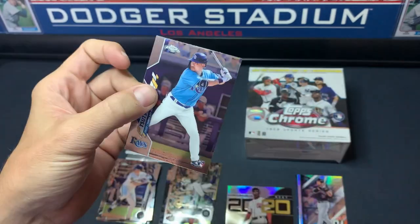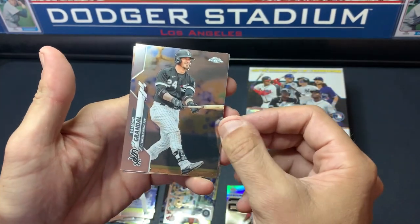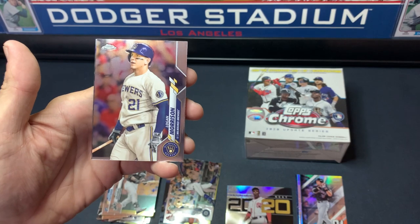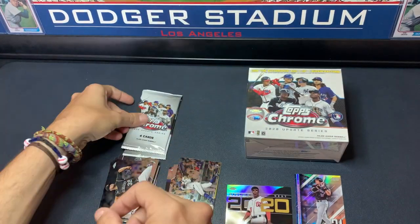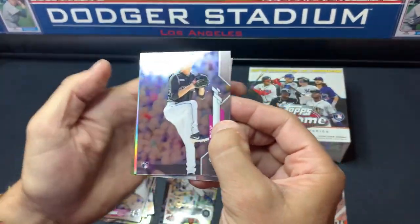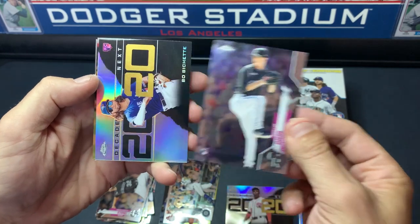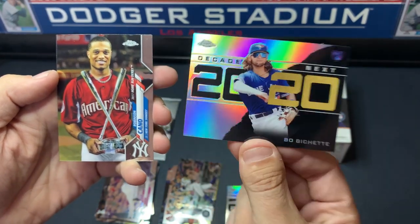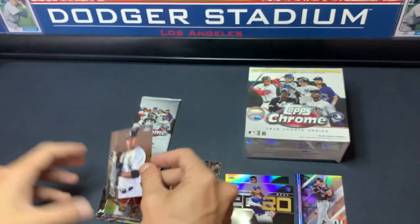I love it — I knew I would. We are going to be getting a lot more of this. We're on a new Wander Hunt, I think. I wonder if he comes in the Decades Next — I bet they have that. Looks like we've got another refracting card — could be a refractor or another insert. Wow, look at that. Topps Chrome, man — it's just great.